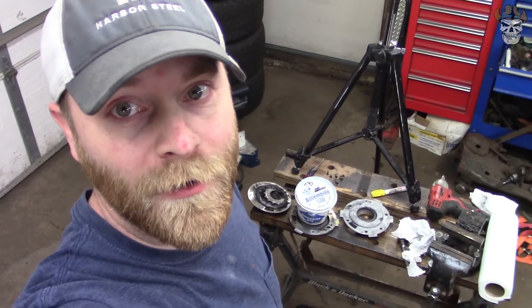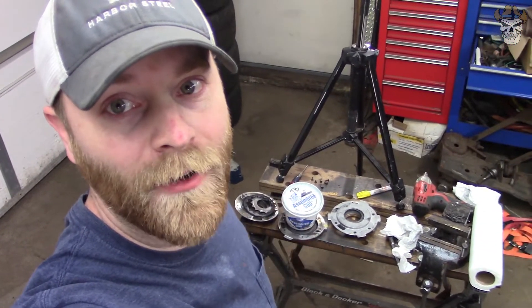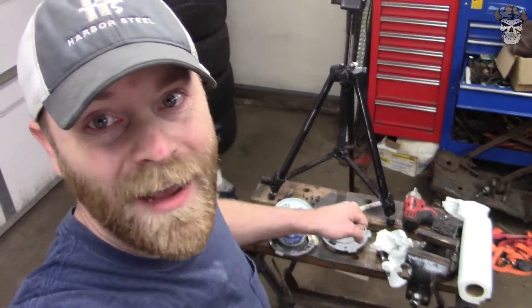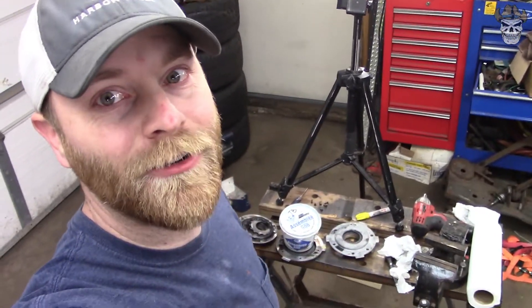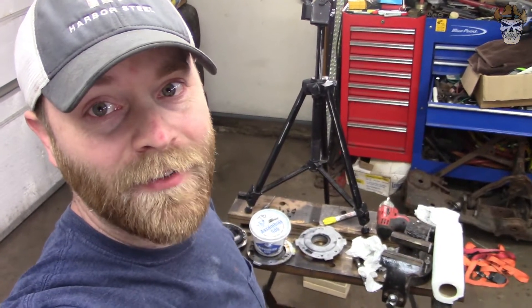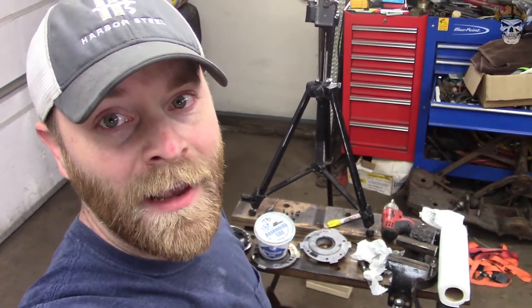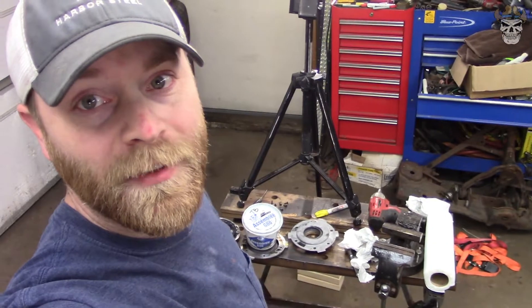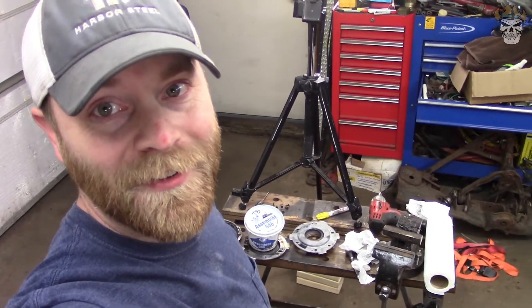We took two pumps and turned them into one, and that should work for us. I put transmission assembly lube on it just to help it out. As far as torque specs go - I just tightened it down, made the old clicking sound, and it should be good to go. We now have a good pump. I'm going to get that installed on the shaft and then I still need to figure out the plug for the four-wheel drive output side of the housing, and I also want to weld some of this stuff. Let's get that on the shaft, make sure everything looks good, and go from there.